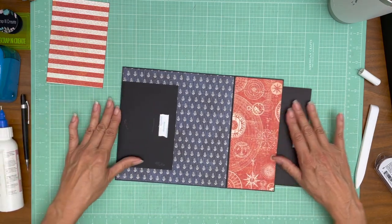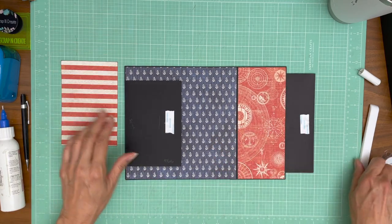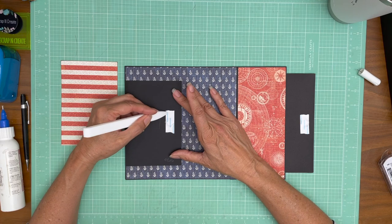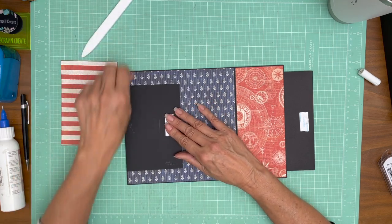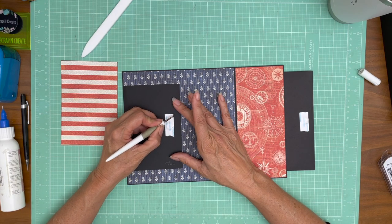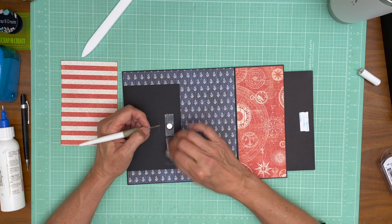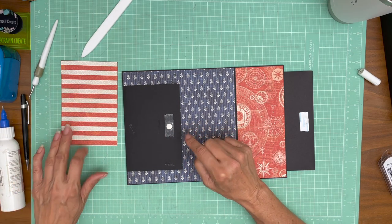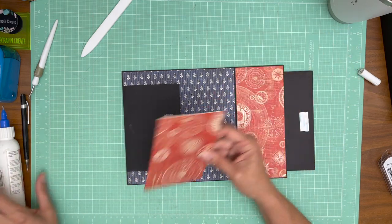Now that we have this down we can add this piece of paper. Just burnish that into place — it makes it easier to take the backing off and takes out any air pockets around the magnet.